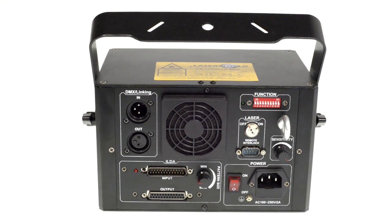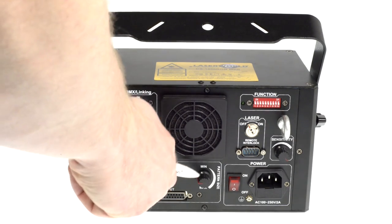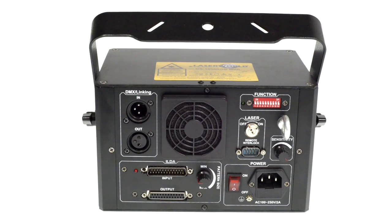At the back side of the projector you can see the connectors for DMX in and DMX out, the knob for adjusting the pattern size, and the DIP switches for setting the operation mode or the DMX address.